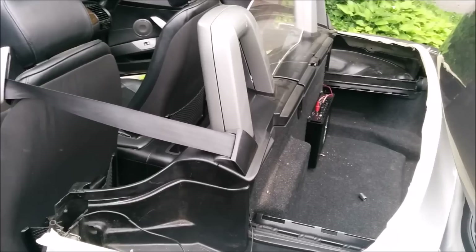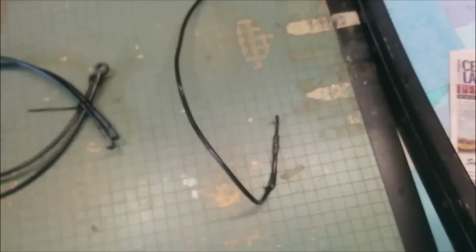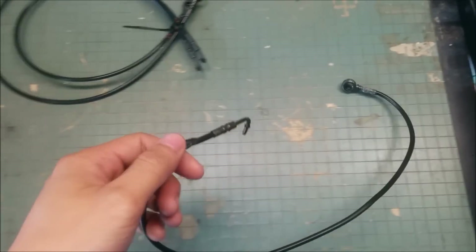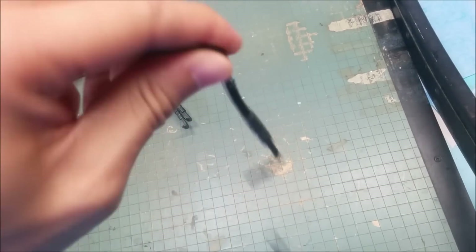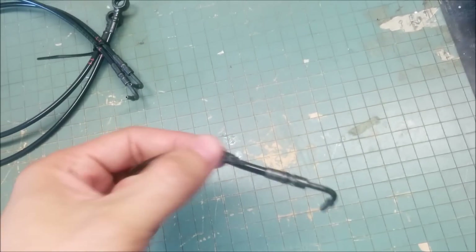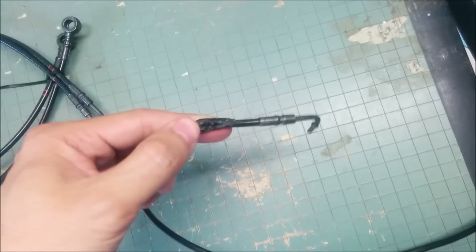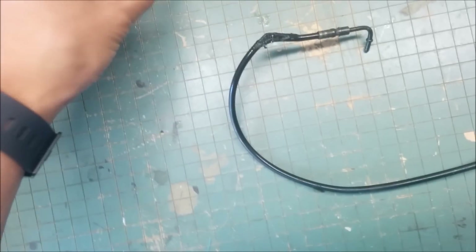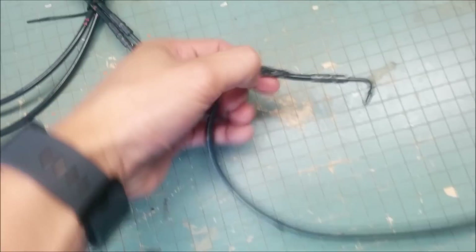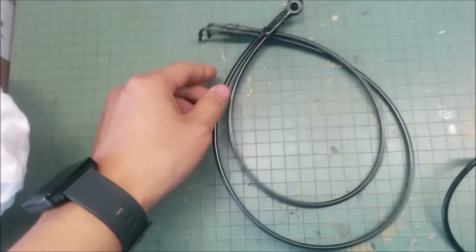With the soft top out, the car should be under 3,000 pounds now. It turns out the motor wasn't actually dead — it was working fine after a little refurbishment. But look at this cable: as the top was opening and closing, it was fraying the hydraulic line. When I went to reinstall the motor, hydraulic fluid was leaking out. I thought it was the joints at the ends, but it was actually this frayed cable.